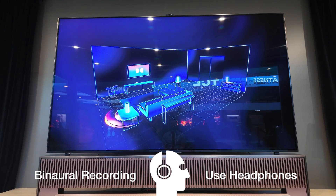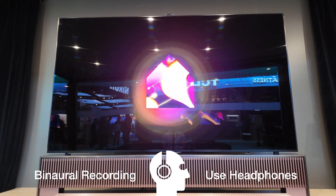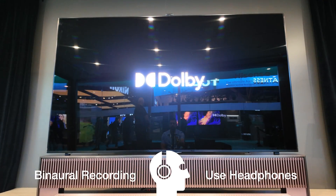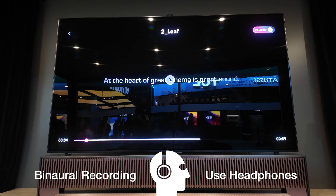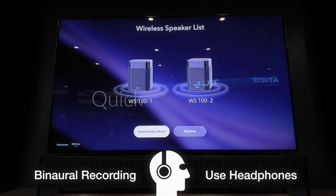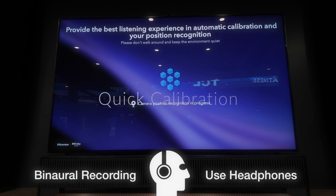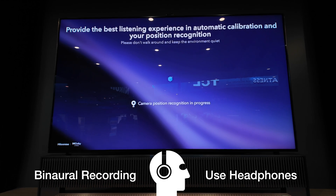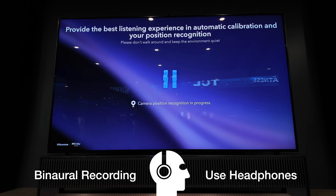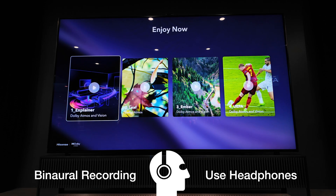With Dolby Atmos FlexConnect, it's easier than ever to experience immersive Dolby Atmos sound tailored just for your home.